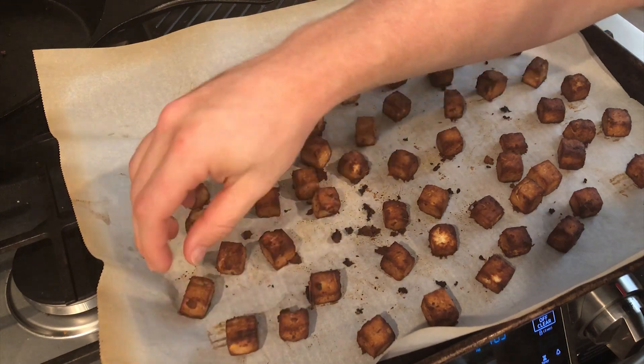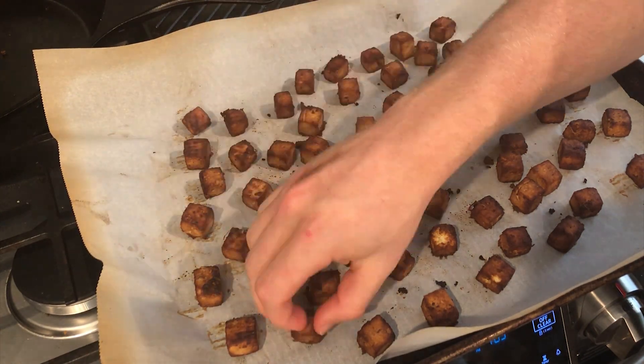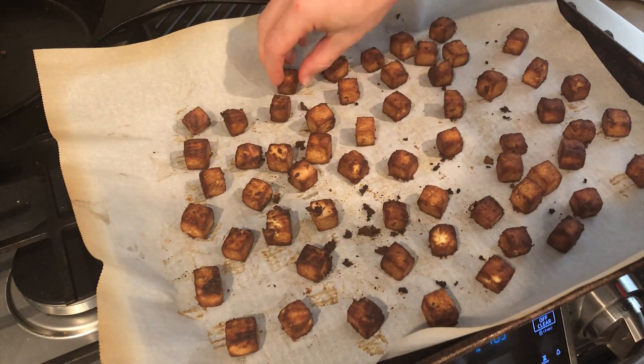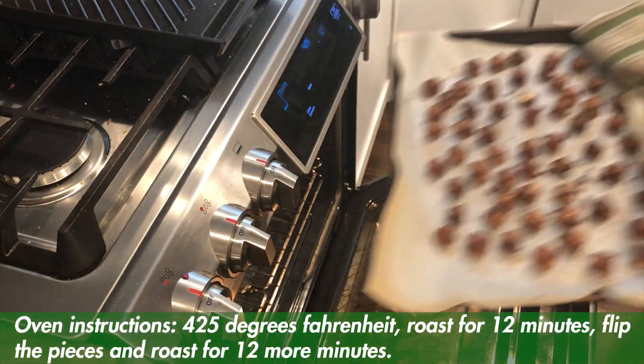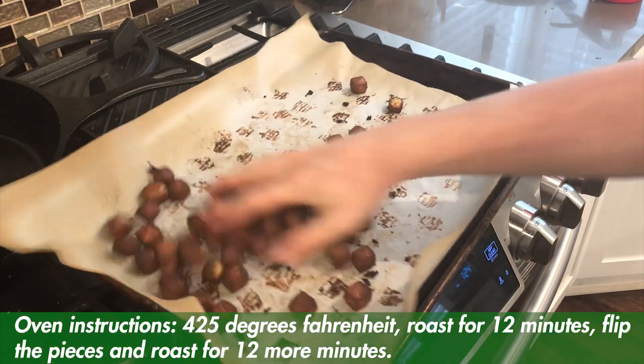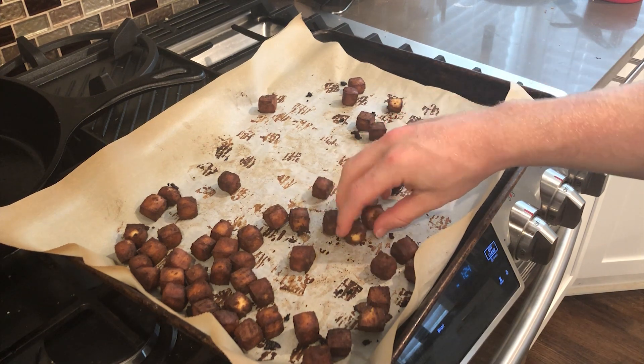Now we're back to our tofu — it's been about 12 minutes since I first put it in. All I'm doing is turning these over and putting them back in the oven for another 10 to 15 minutes. After another 10 minutes, we can see it's a lot more brown with those nice crispy edges.